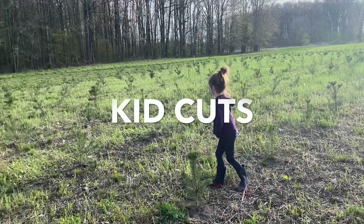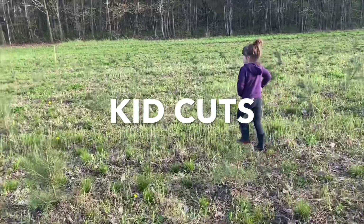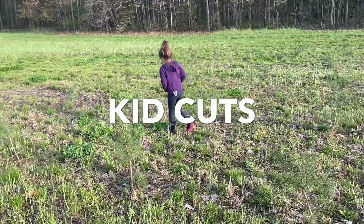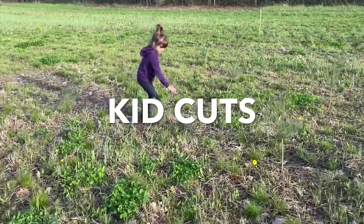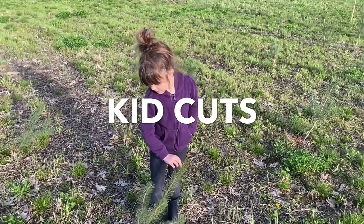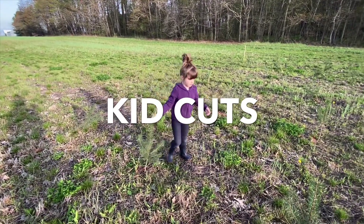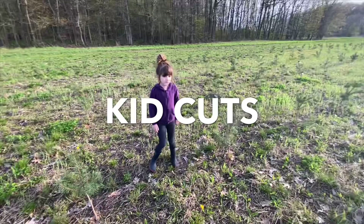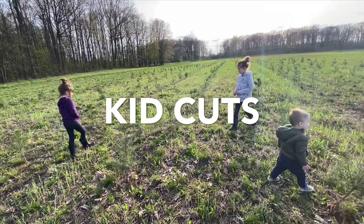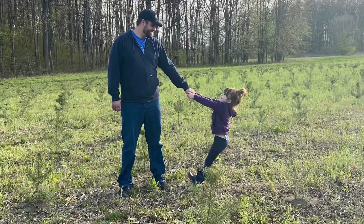Let's find some of the leaning trees because we need to learn from our mistakes so we don't make these mistakes again. Oh, there's a real leaner over here. So these are put in a little bit crooked, and these need to be fixed. It needs to be perfectly straight — none of them look perfect. So we're learning from our mistakes and we're going to grow and do it better next time. Thank you.